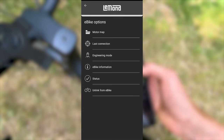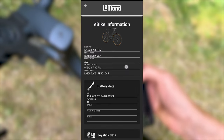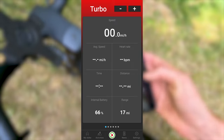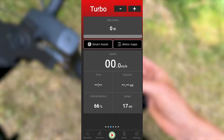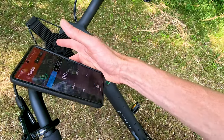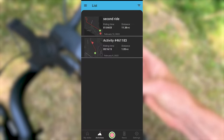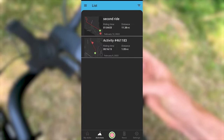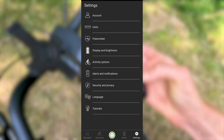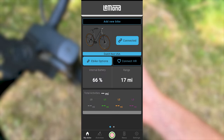There's a last connection where you can see where your bike was last seen, engineering mode, e-bike information, and status. You can also track a ride, and there's a bunch of information in here — you might actually want to use your phone while you're riding. Get a cell phone mount from shop.ebikeescape.com. There's also an activity section where you can see recorded rides, news, and additional settings. That's it for the mobile app — nice, simple, and easy to use.